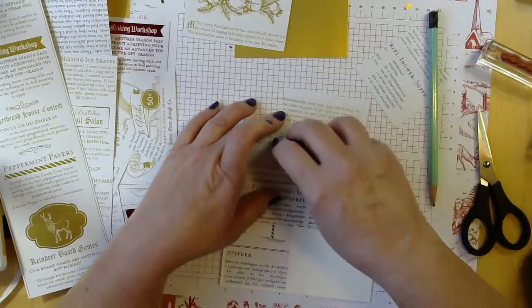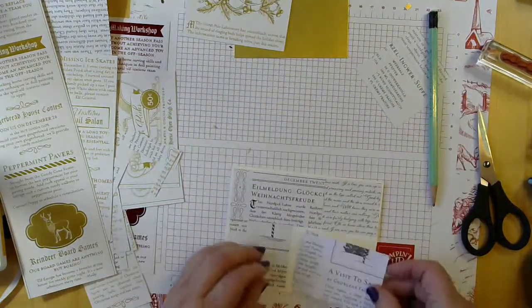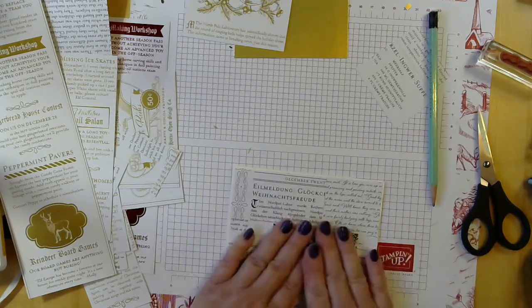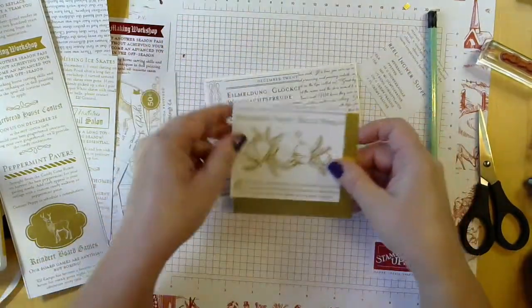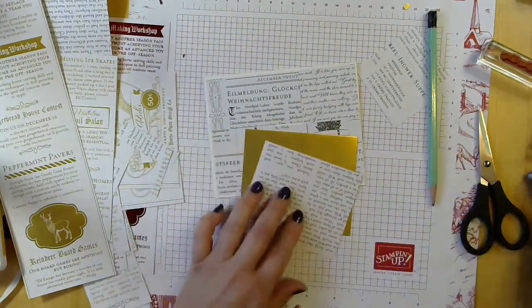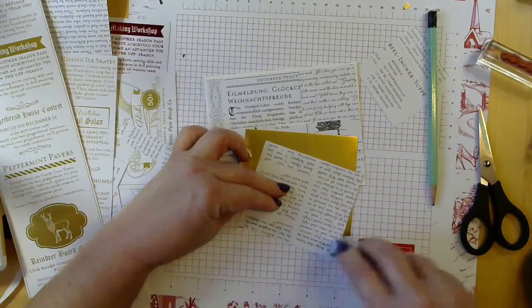Once you have all your pieces the way you've marked them — that's what you want — you can start adhering them. And remember, every card is going to be different. That's the cool thing, or at least what I think is the cool thing about handmade cards: each one is special and unique. And a good portion of this is going to be covered by your focal image. Here's our focal image — I cut out some bells out of the gold side. I'm kind of doing a red on one and gold on the other.